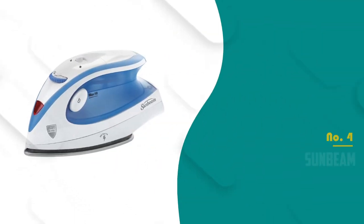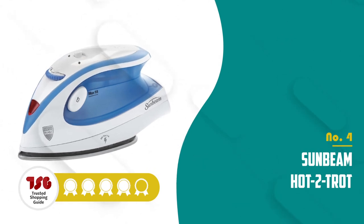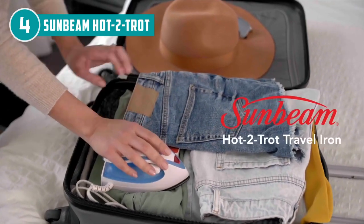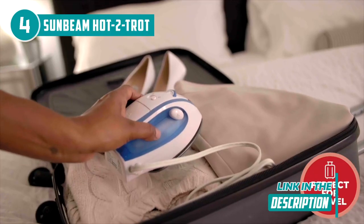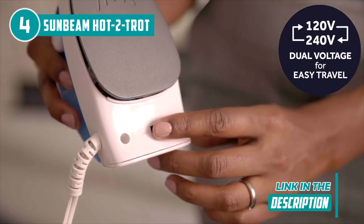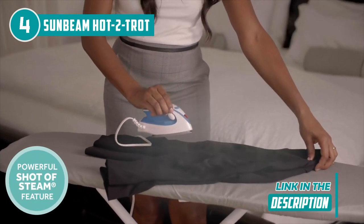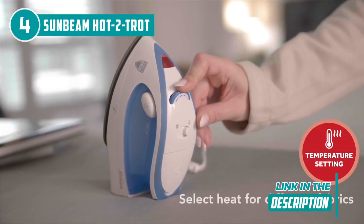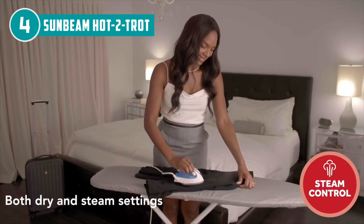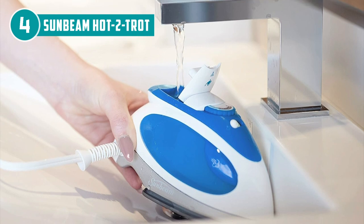The fourth mini iron on our list is the Sunbeam Hot 2 Trot, which TrustedShoppingGuide.com has awarded a 4-badge rating. This compact dynamo has revolutionized the way jetsetters and explorers maintain impeccable attire on their journeys. The Hot 2 Trot mesmerizes with its lightning-fast heating prowess — in mere seconds, it's primed to obliterate stubborn wrinkles, ensuring your garments are impeccable in record time. Despite its diminutive size, the iron's steam output is astonishingly potent, effortlessly erasing creases.